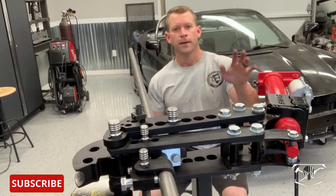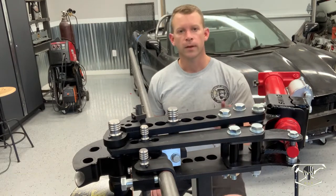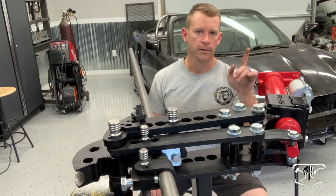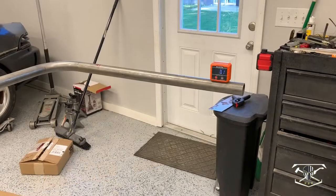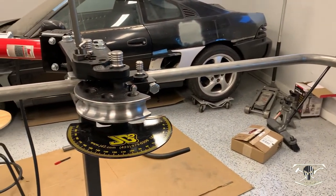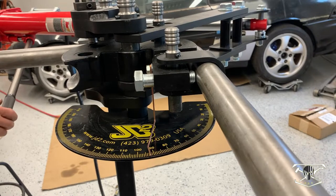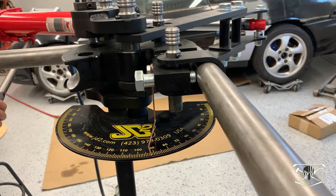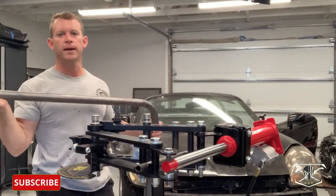Here it is — this is my new JD Squared Model 32 bender. We're going to get right into it. If you want to know more about this bender, I'll leave a link at the top of my full rundown on it. I got my angle finder on there to make sure I'm on the same plane. That's the original 90-degree bend and we're all chalked up and ready for bend number two. That's bend number two — now we can put it over to the car and see how it fits.